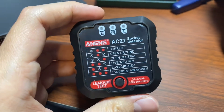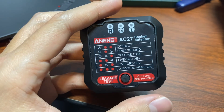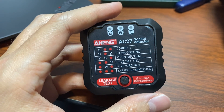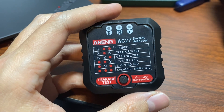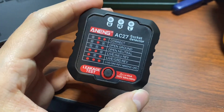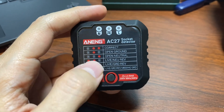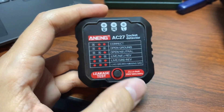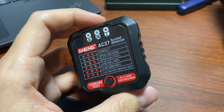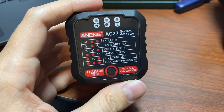Some of the more expensive testers have a feature where they'll actually sound a tone when they have power, so you can go into a different room and start flipping breakers — when you hear that tone stop, you'll know you flipped the correct breaker. That can be useful if you don't have anyone to help you figure out which breaker is powering a particular outlet. You don't get that on this model or the AC28 — it's not something you find on the cheaper models.